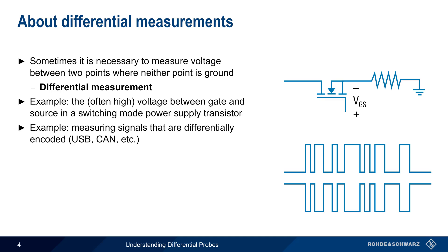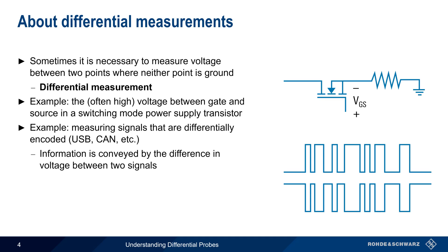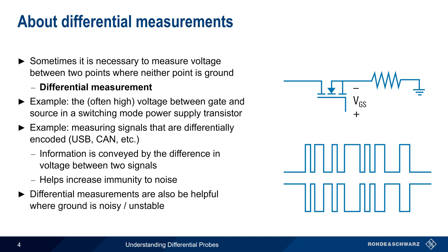Differential signaling, or encoding, conveys information by using the difference between two voltages, and thus has a much higher immunity to noise than single-ended signals. One additional area where differential measurements are useful is where a nominal ground exists but is noisy or unstable.